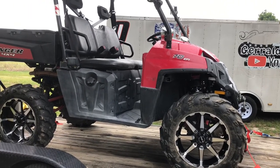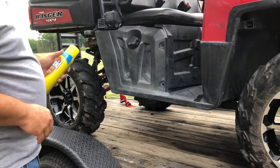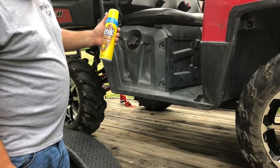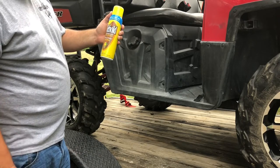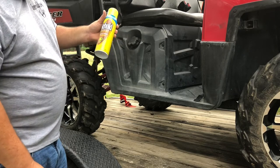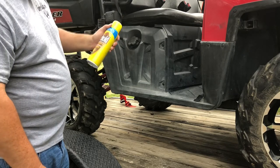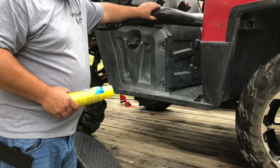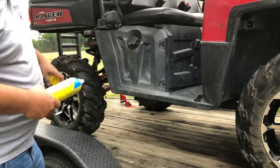A lot of people say to use Pledge, but I cannot find Pledge furniture polish. I could find Behold, and from what I'm seeing online, it has pretty much the same ingredients. So come along and let's check it out — I've got the side cleaned up from where we were cleaning it yesterday.